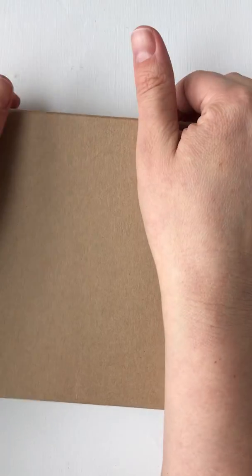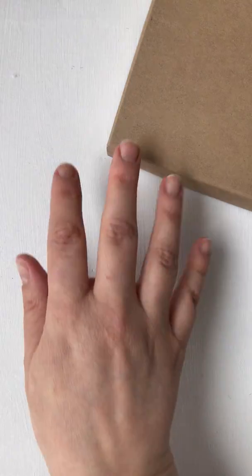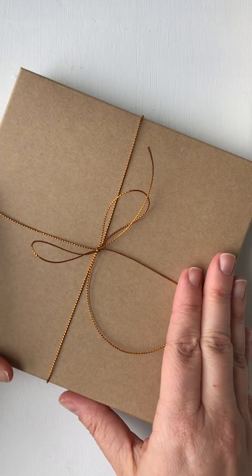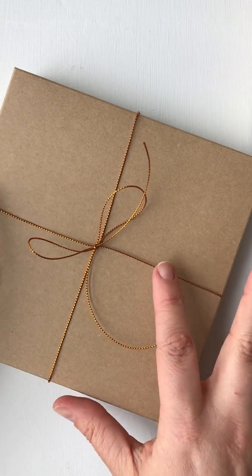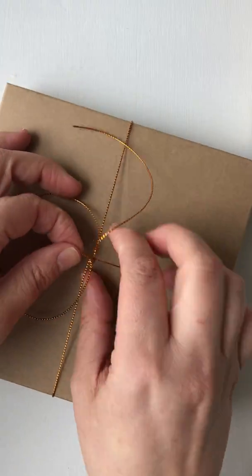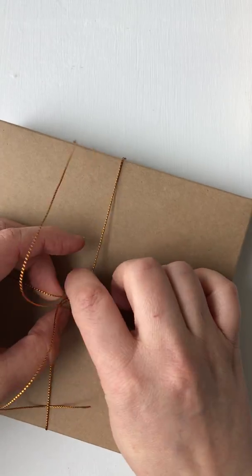Do the same thing with your other pieces — that's the bottom, which doesn't have the half circle. You've got another one in your envelope, so do that as well. You've got lots of different options for wrapping your box — you can wrap it as it is with some beautiful paper, or just tie it with a beautiful ribbon, which looks really nice.